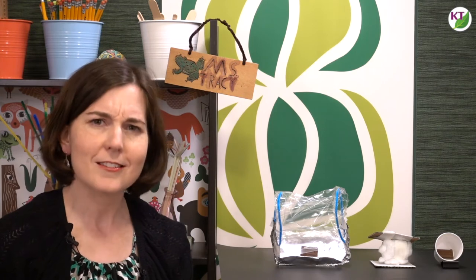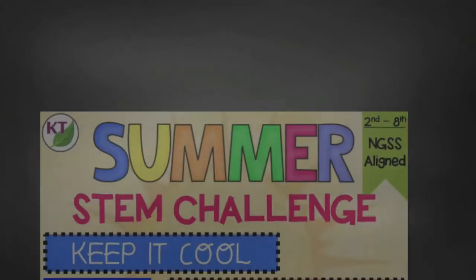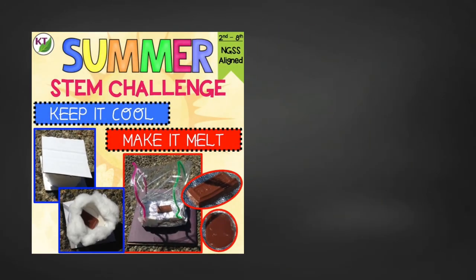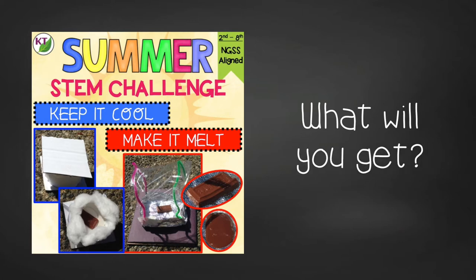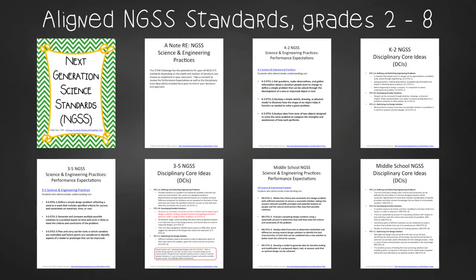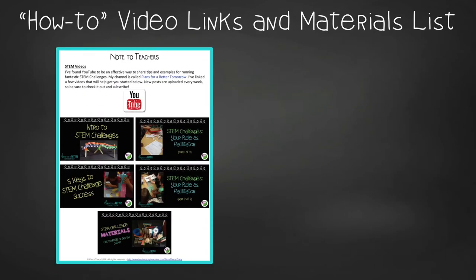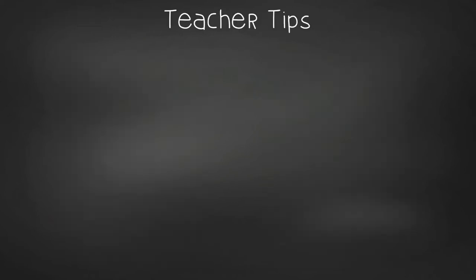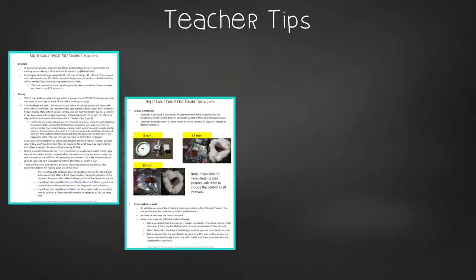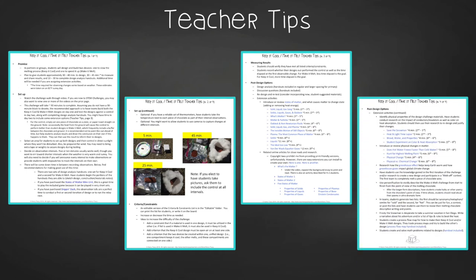You now have all the basics you need to conduct Keep It Cool, Make It Melt in your classroom on your own, but as always I've worked tirelessly and packed this resource full of goodies. This time-saving resource contains everything you need, including modifications for use with second through eighth graders. You'll get aligned Next Generation Science Standards, links to my STEM Challenge how-to videos, the materials list, and in teacher tips you'll find premise and setup, how to increase or decrease difficulty through the criteria and constraints list, measuring results, and cross-curricular extension suggestions.